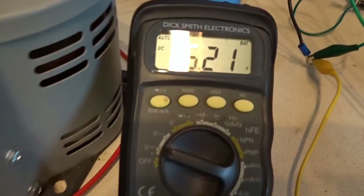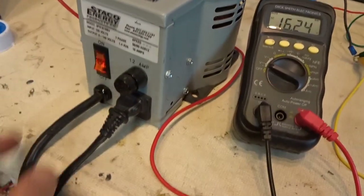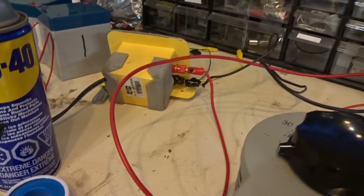You can see the voltage going in. What's happening is I'm using a variac. AC is going into there, then into a full-wave bridge, into the capacitors, into the motor.